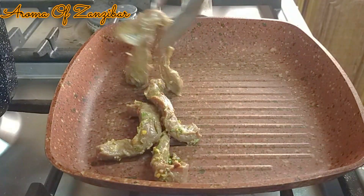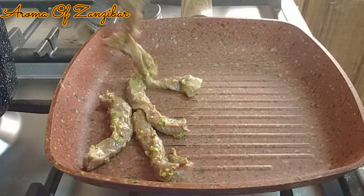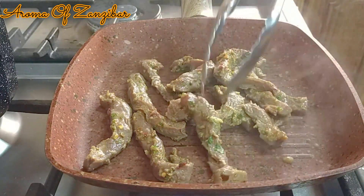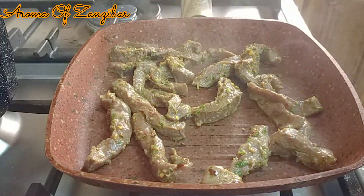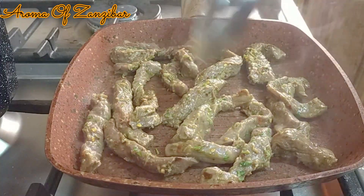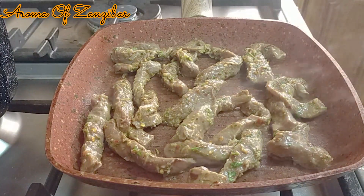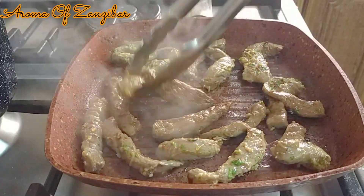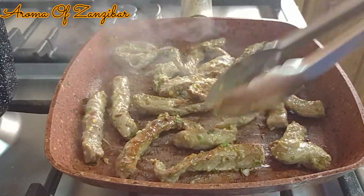Mix this well and let it sit for about 15–20 minutes to get all that marinade soaked into the meat. After that, I've got my grill pan — you want it on high heat. Place the pieces there; I cooked this in two batches. Cook on high heat for about two minutes, then reduce to medium-high, flip it, and put the heat back on high.